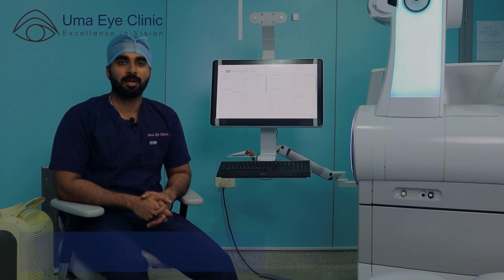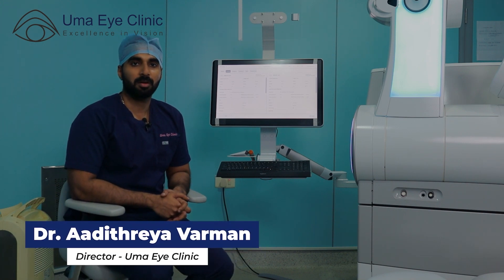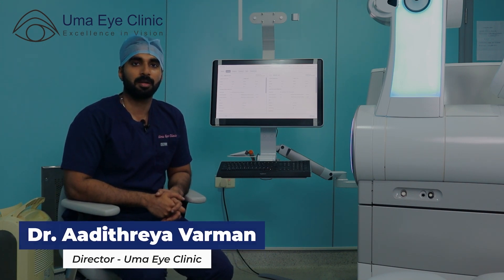Welcome. I am Dr. Adithreya Varman, Ophthalmologist and Eye Doctor, Cataract and Refractive Surgeon from Ummah Eye Clinic, Chennai.